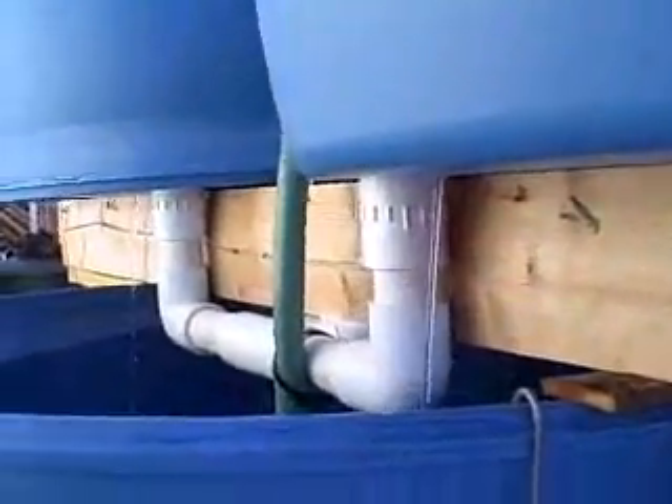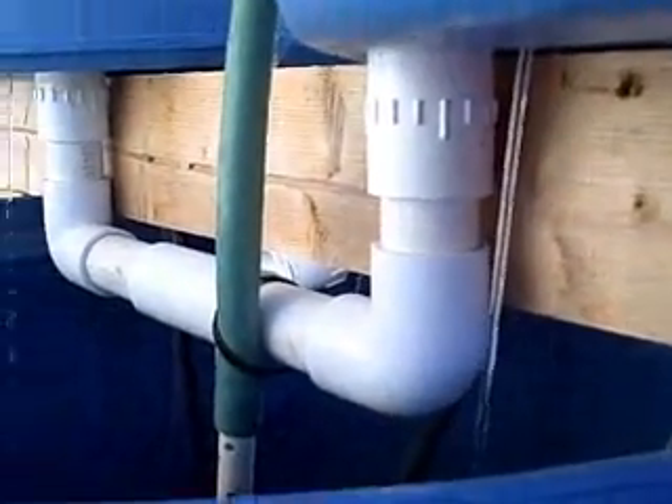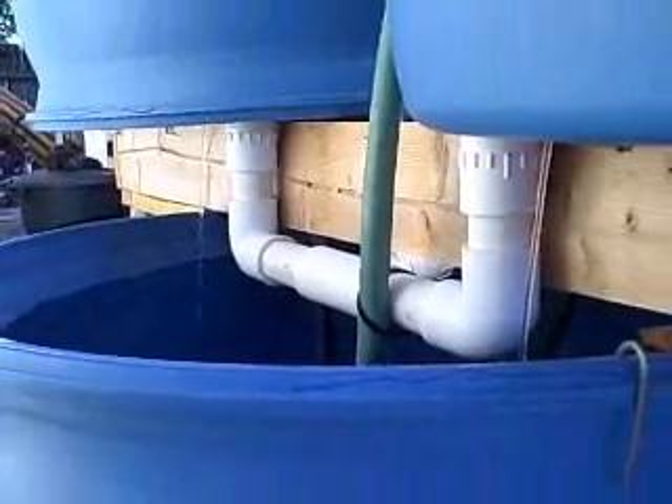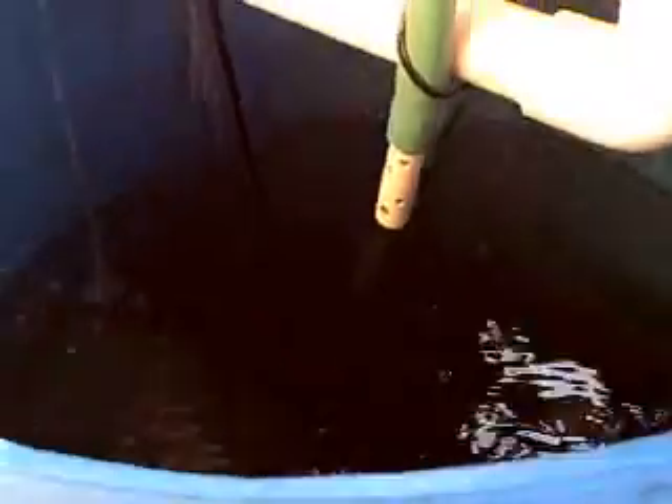That also served several purposes. It got it up higher, as you can see, and kept most of the plumbing out of the barrel — so that way the plumbing's out of the barrel for the most part, and I can keep it as full as possible. I usually keep it about — I don't know if you can see those markings — between 45 and 50 gallons. It doesn't go down that much.